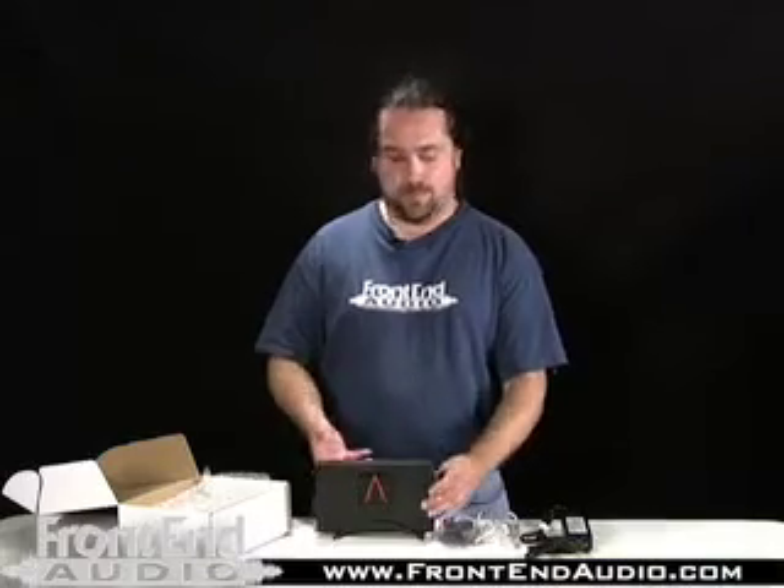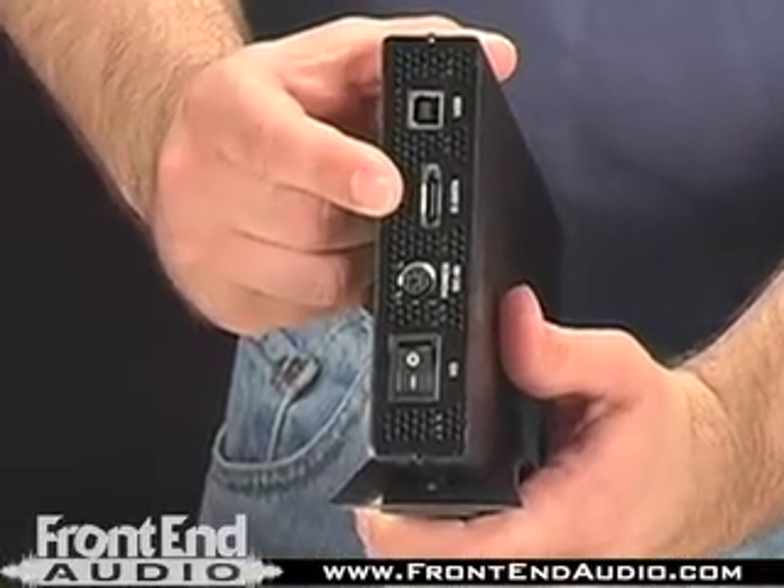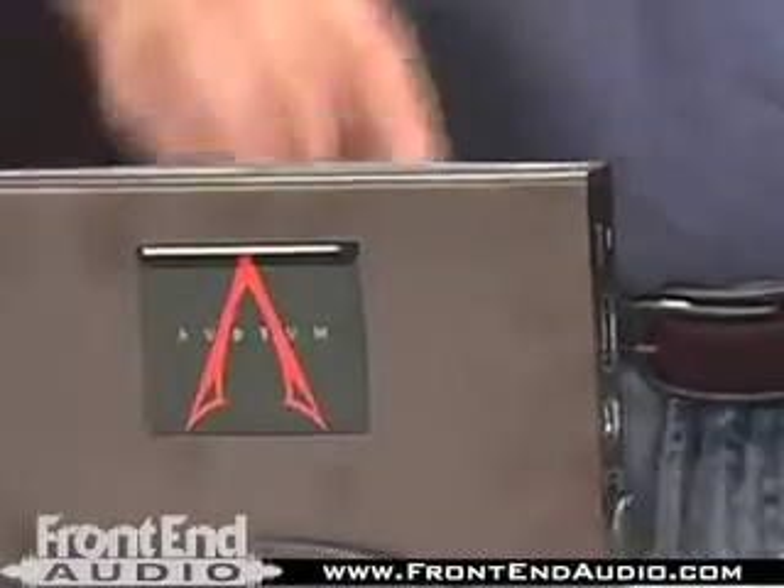There are two different models of the Audium Drive available. This model, in particular, features USB and also eSATA for data transfer. It also ships with a DC power supply, USB cable, and also the eSATA cable.